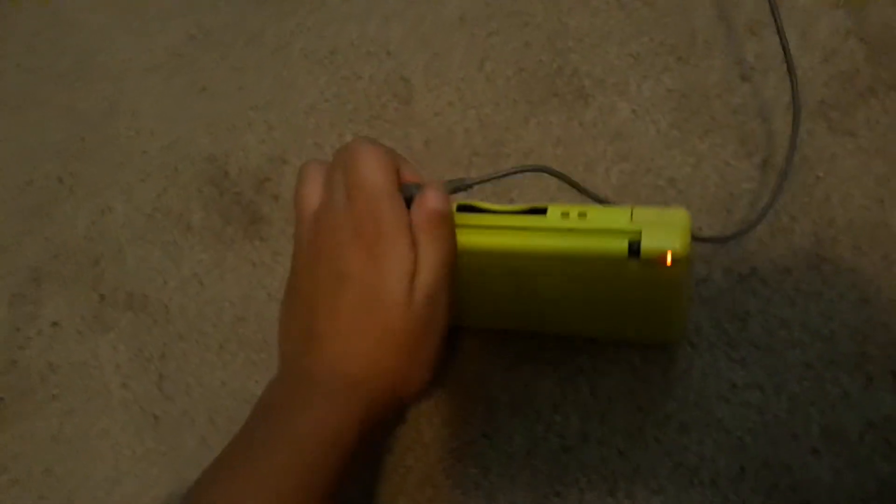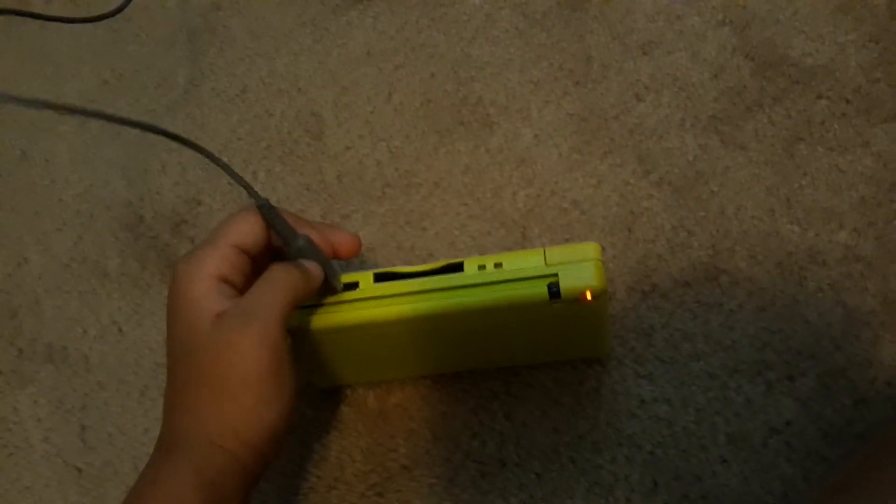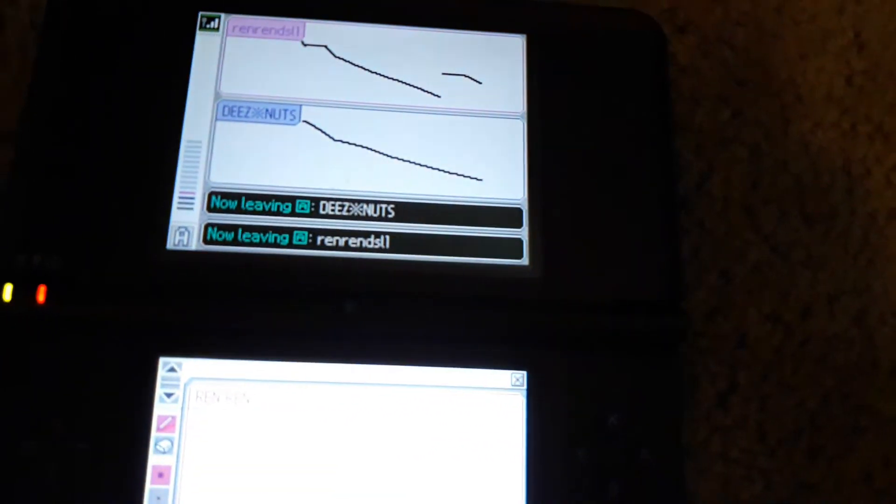Okay, they have both chargers right here. I might have to charge this one because it's battery low. As you can see my toys, and this says 'now leaving these nuts,' and when the DSi one...